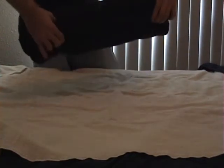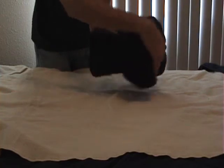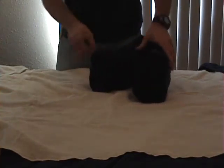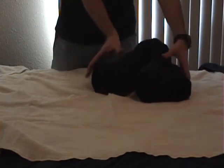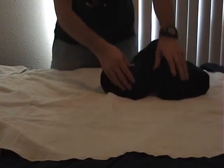Grab the two top sides so the rolled side faces out. Place on an edge so the rolls are on top of each other, then pull the top inward. Make sure the back is still sitting on top of itself. This will form the hands of the pup.